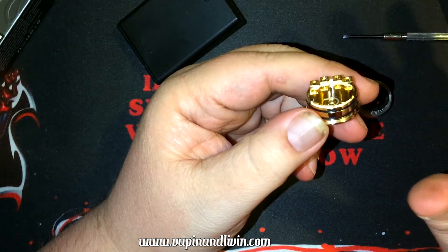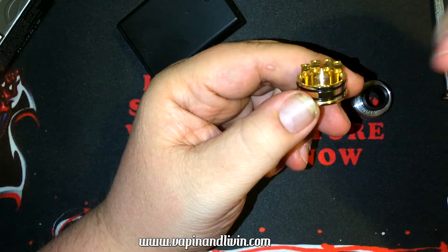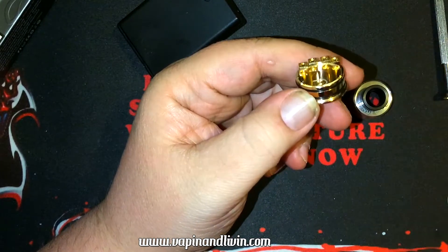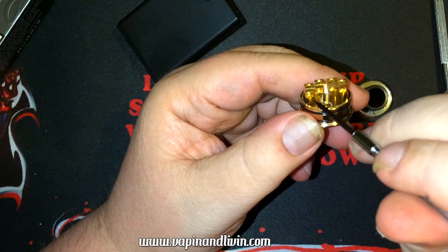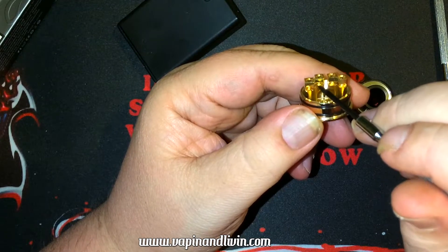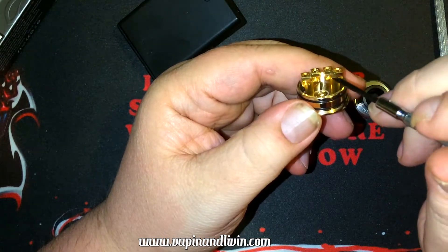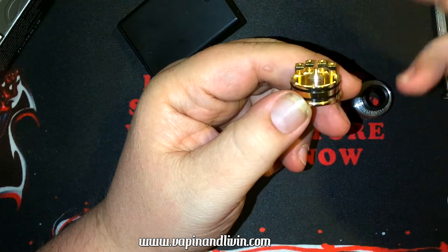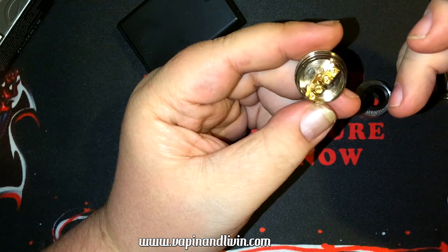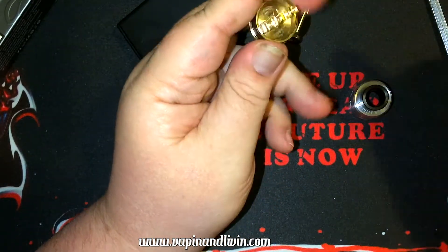The build deck is a velocity-style four-post system. You've got the posts on the outside and in the middle. They added a little lip through the final production to help keep your coil up in here instead of sliding down — that was a big deal during the beta and review models.